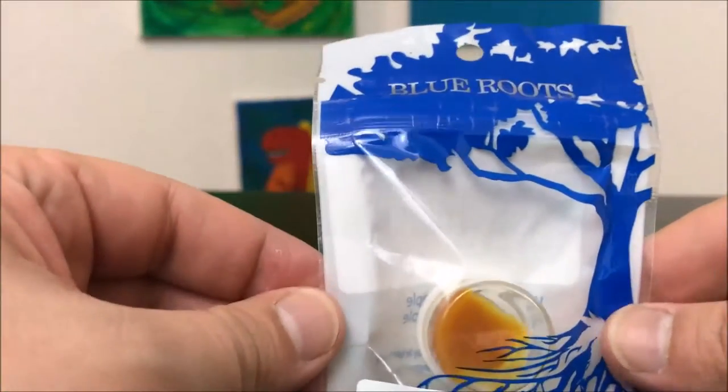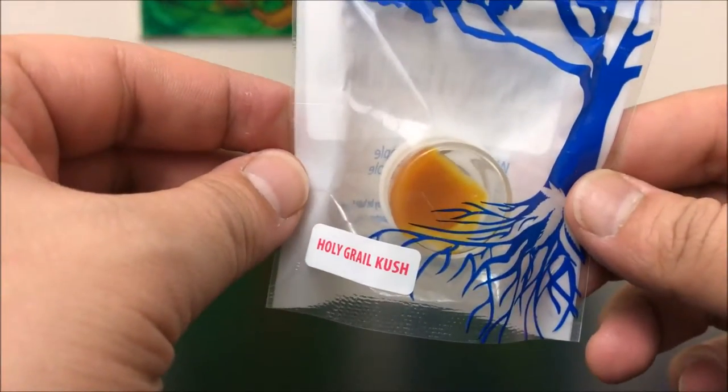Hey guys, what's up? This is Recreational 420 and today we're gonna check out this Holy Grail Kush by Blue Roots. We're just gonna hop right into it.